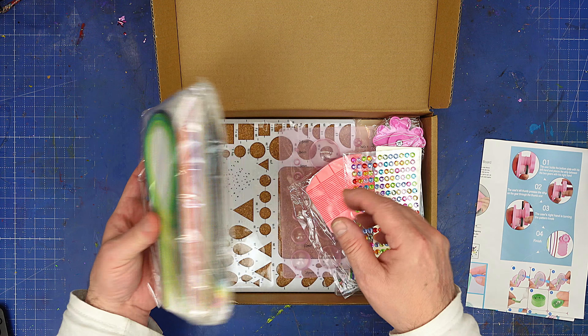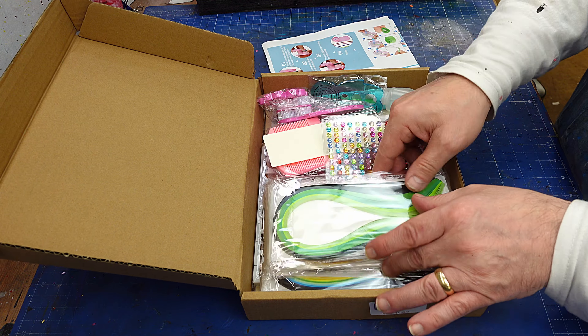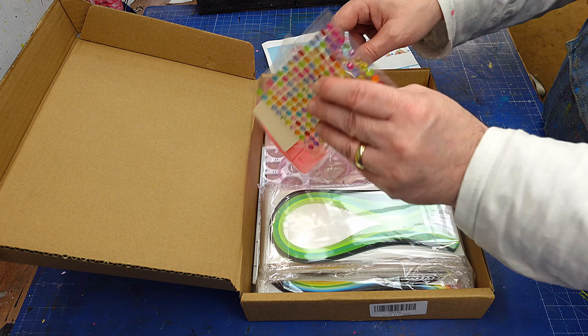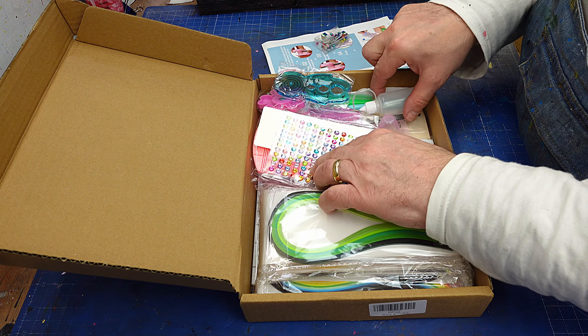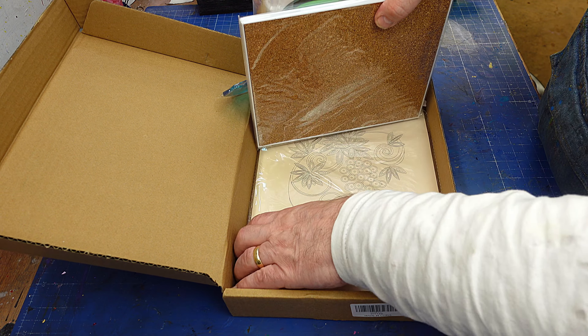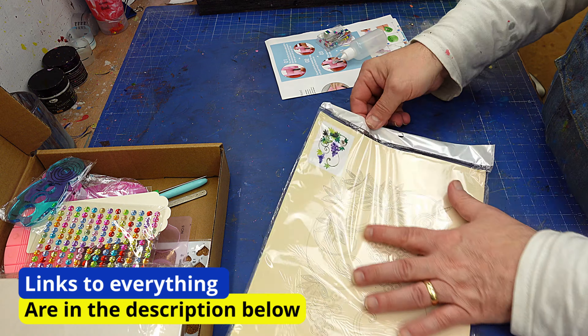I got this kit for my birthday from my son - my birthday was in December - and I've never done paper quilling before, so this is going to be my first foray into that. Hopefully you'll be able to follow along, and anybody that has got some tips and tricks for me, please leave them in the comments.